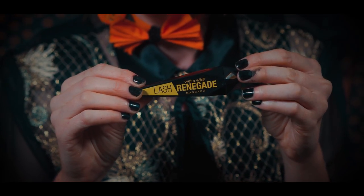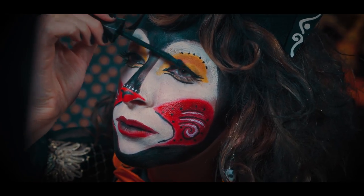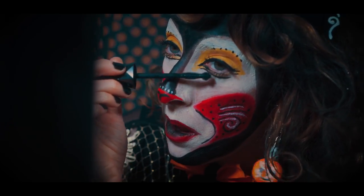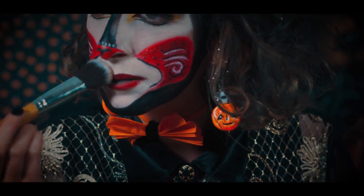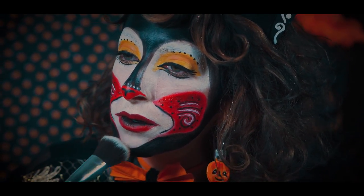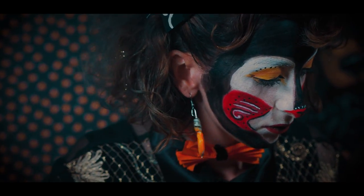For mascara I am using Wet and Wild Renegade, my favorite mascara. I'm really packing that on in the upper and lower lashes. I am applying a bit of light brown eyeshadow to the white areas. That is about it — we are all finished with this look.